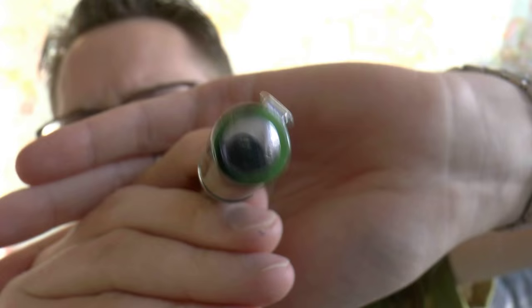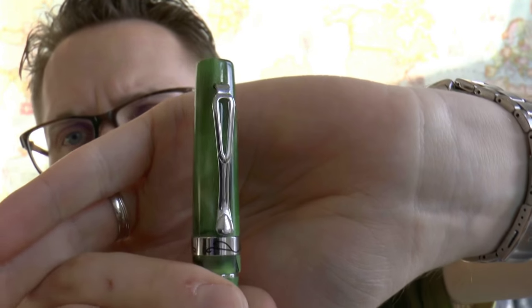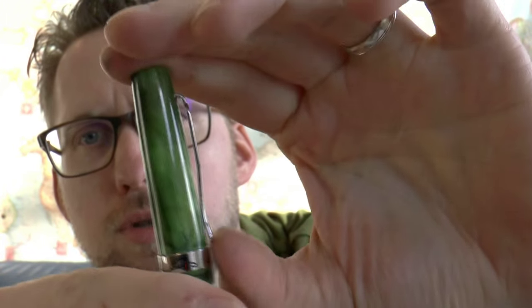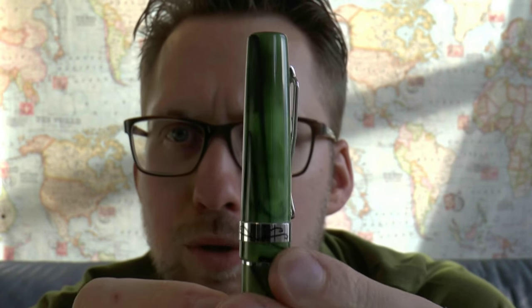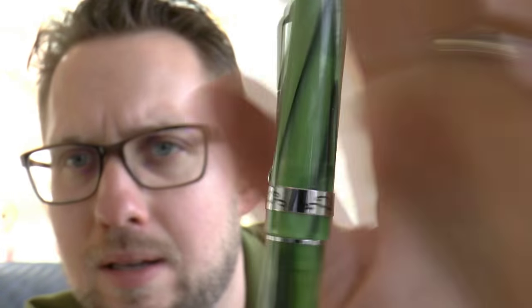At the top of the pen we have the finial — reflective, and a little grubby. There's a bit of pitting on the chrome. The clip is original — I like it, I don't think I've ever seen that clip before. It's not too tight and works well. We have a center band with some nondescript scroll work on it, which is interesting. And then the barrel is out of one piece — which means eyedropper potential.